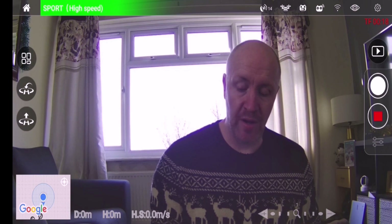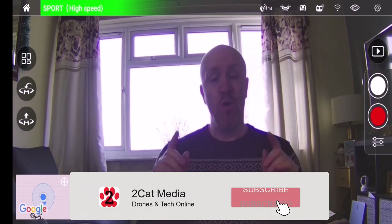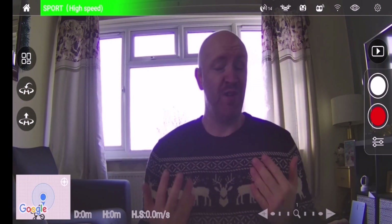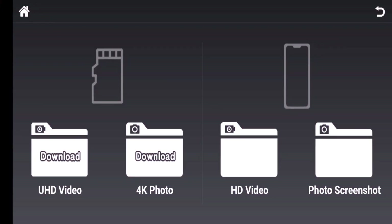So now I'm going to stop that recording. We'll just give it a few seconds to process. Now in order to access this footage — what I've been talking about earlier — when you press the play button above the photos, you will see two screens. On the right-hand side you've got a picture of a mobile phone with HD video and photo screenshots. On the left-hand side you have two folders: UHD video, which is ultra high definition video, and also the 4K photos.